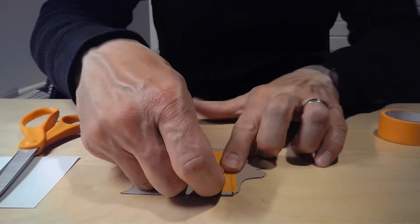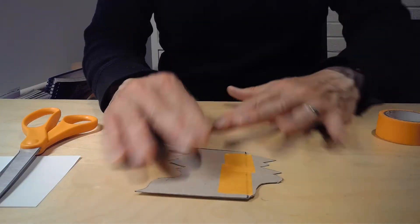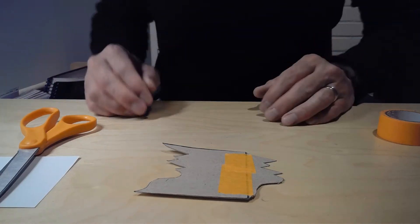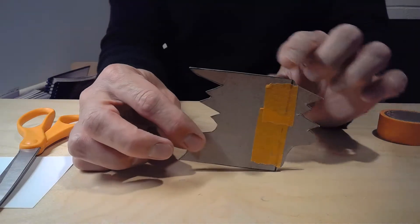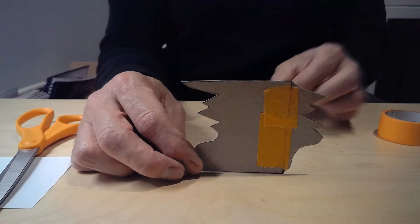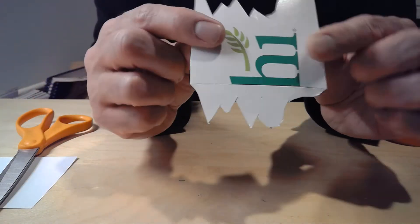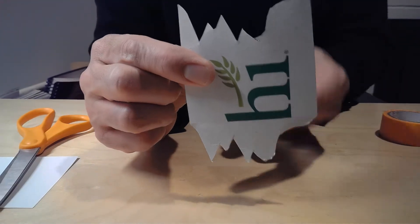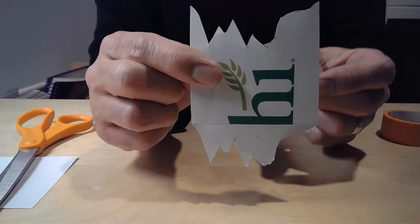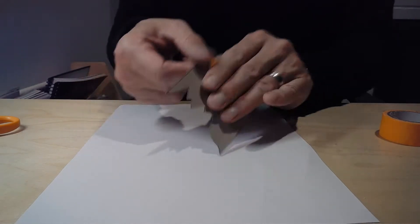We're going to use a similar technique all three days, so once you master this one you'll be able to use the same technique for the others. This is the most basic kind of tessellation — it looks pretty cool. Double-check that all the corners are lined up perfectly and that you haven't flipped it. Now comes the fun part — we're going to start tracing it.